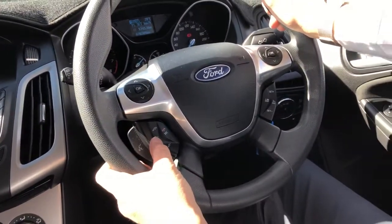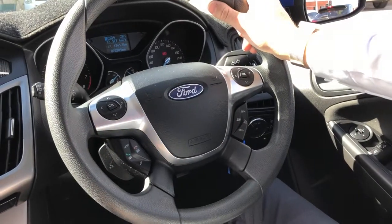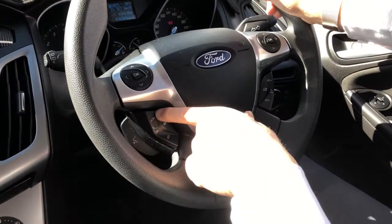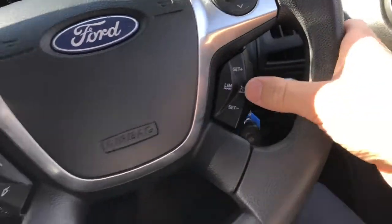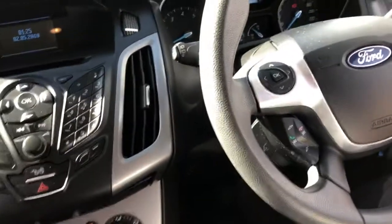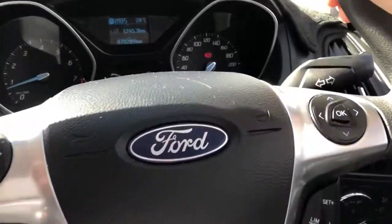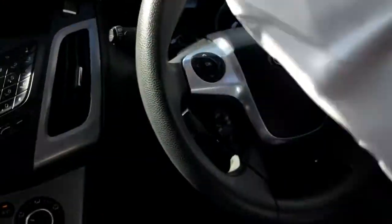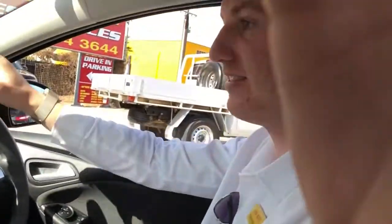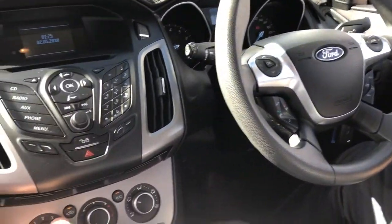There's Bluetooth on the steering wheel so you can answer and hang up calls right there. You can also skip tracks if you stream your music wirelessly and control the volume from the steering wheel. There's cruise control on the right — you activate it, it shows on the dash, and when you reach your speed, say 60 k's, you press set and it holds that speed, even on hills, so you can focus more on the road rather than watching the speedo.